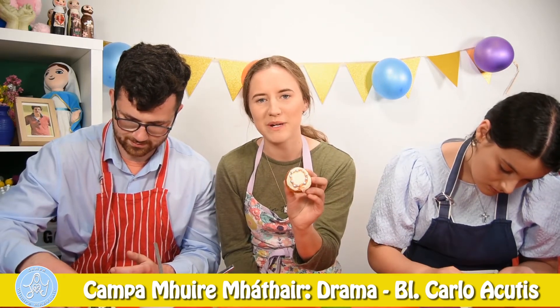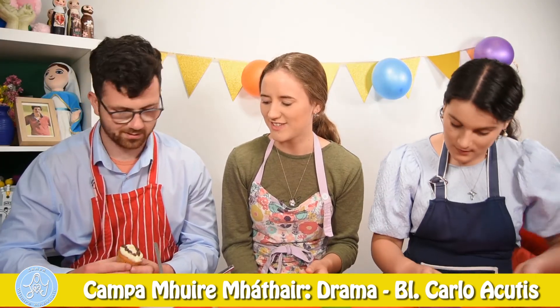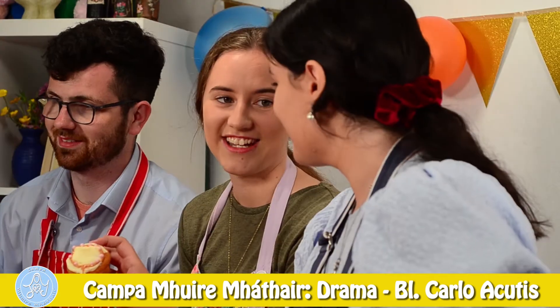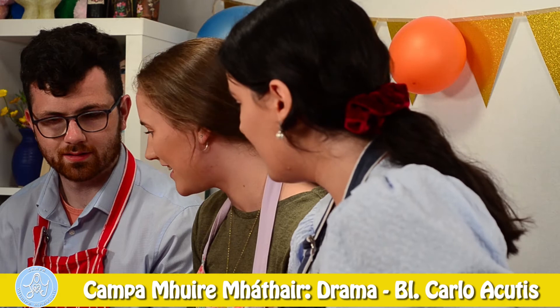And so your rosary cupcakes should look something like this. Oh, they look so good. Wow, Connor, that's really good. Can we eat them now? Not yet. What are you doing now? Not yet, Connor. We're going on to the next one.